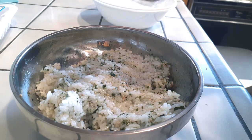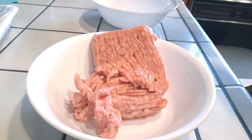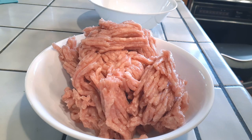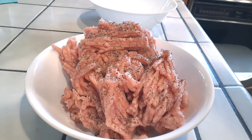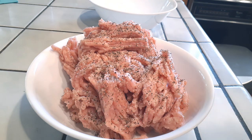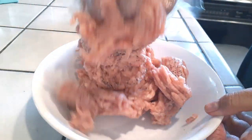Mix everything evenly and set it aside. Let it cool down before you start. Now, I'm using ground chicken — you can use pork, ground turkey, or ground beef, whatever you want. I'm using two pounds, two packages, one pound each, to make a stuffed ground chicken katsu meatball. Season with salt and pepper to taste — about an eighth of a teaspoon of salt and a quarter teaspoon of pepper. Blend it with clean hands or a spoon, folding it into the meat rather than smashing it, so you don't ruin the texture.